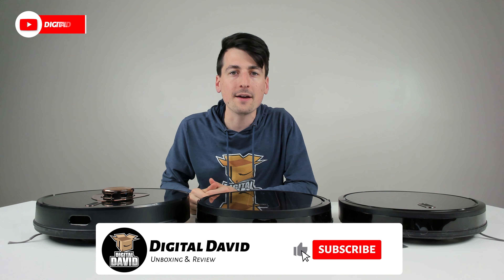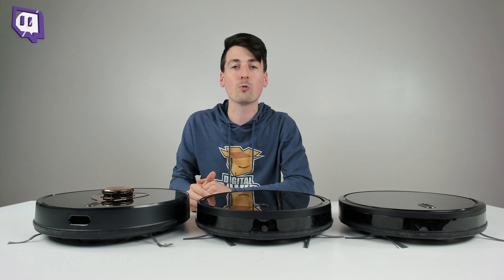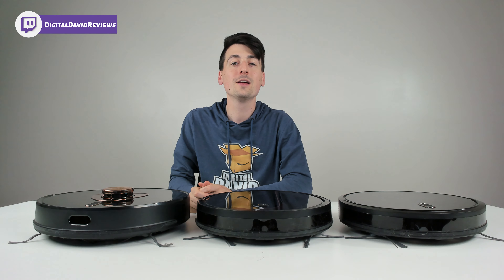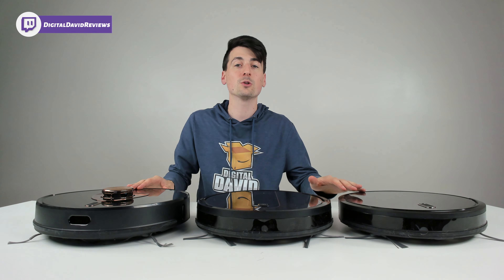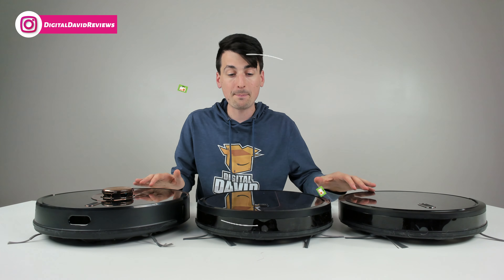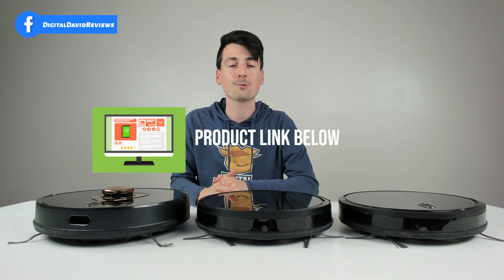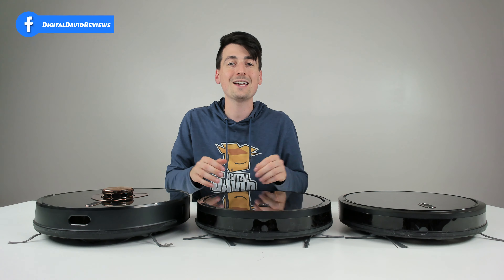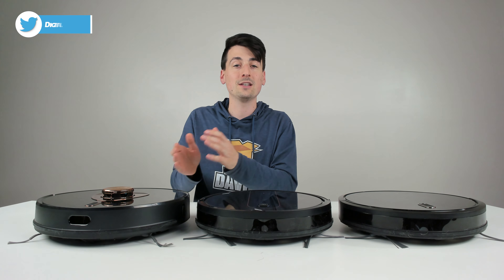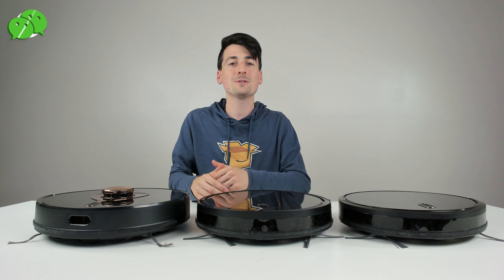Hey everyone, Digital David here. Today in this video I'm going to be helping you find out which Cordy Robo Vac is right for your needs. I did receive these products to review, but any opinion expressed in this video is strictly my own. The links to the items will be in my video description below, and I also have full detailed dedicated reviews on each of these vacuums on my channel.